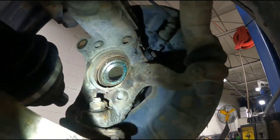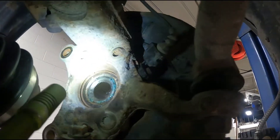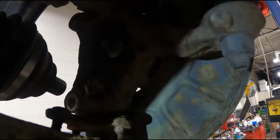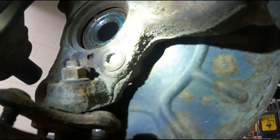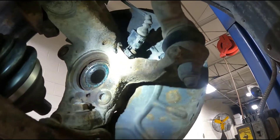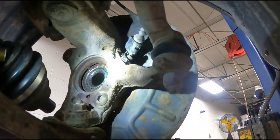Now you can see this one's pretty rusty, but you can see these four triple square bolts you have to take out. They can be pretty rusty, so when you're doing this, make sure you pick any dirt out of these bolts. Make sure you tap the socket all the way till it bottoms out in the bolt head because you will strip those and then it kind of turns into a pain. So I'm going to tap the socket down, break all those loose, get them out of there, and then I'll show you the next step.